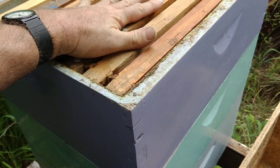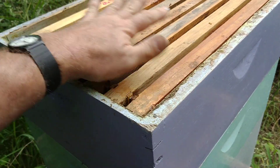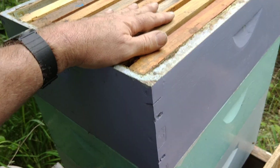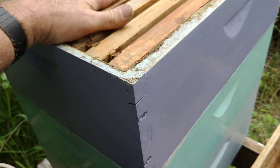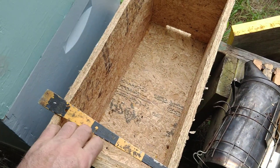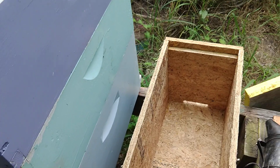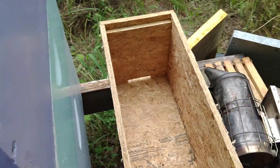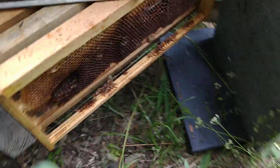I'm gonna get rid of all of their comb — all of their frames, a hundred percent of their frames. What I'm gonna do is get all the bees and shake them off into this box, and kind of treat this like a swarm or split — basically shake all the bees off into this box and give them new frames. These are completely blank, one is a little bit drawn out.